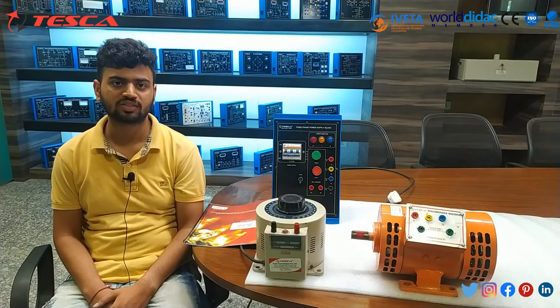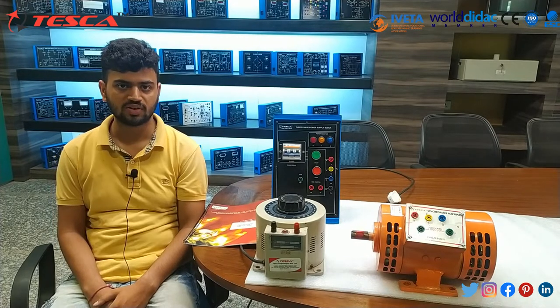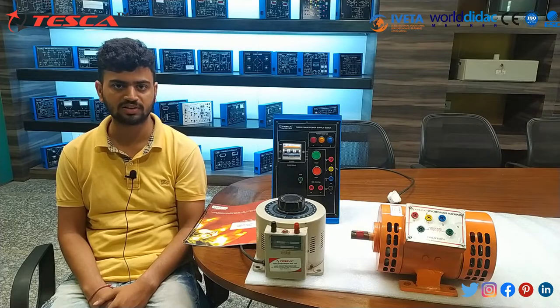Hello everyone, welcome to Tesco Technologies Private Limited. Myself, Arvind Paliwal, and I am here to explain about the three-phase synchronous machine. The three-phase synchronous machine we are using here has order code 69009.